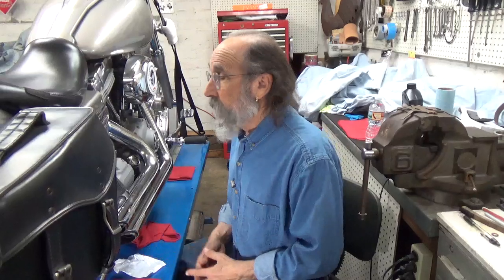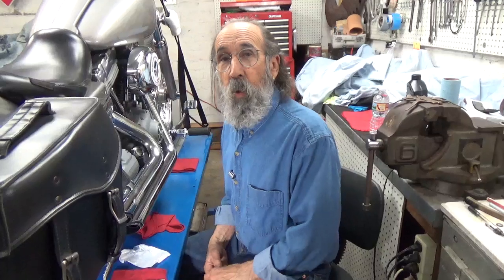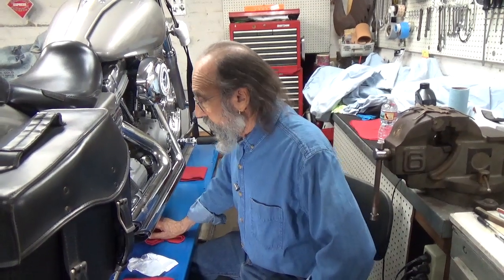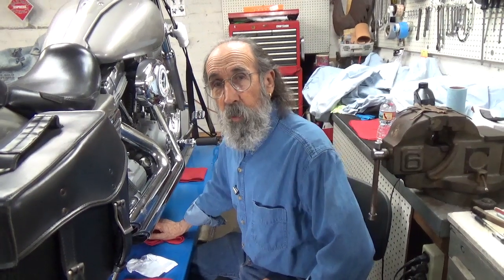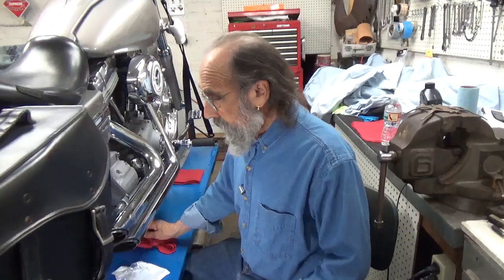I've had a lot of people asking me to do late model bikes. I'm doing a couple of quickies on Mike's bike and I'm glad to do them. We've changed all the fluids, the oil filter, and all that stuff, and now Mike said his brake lights don't work, so we picked up a new brake light switch and I'm going to take a couple of minutes and put it in. It doesn't take long.